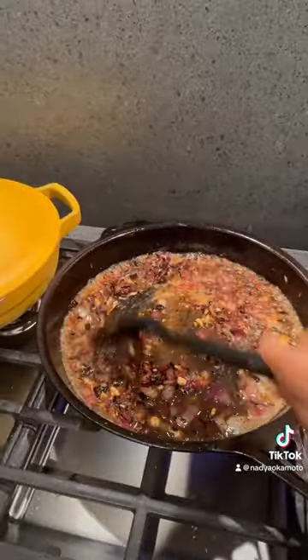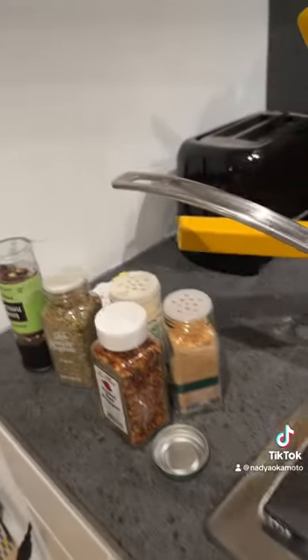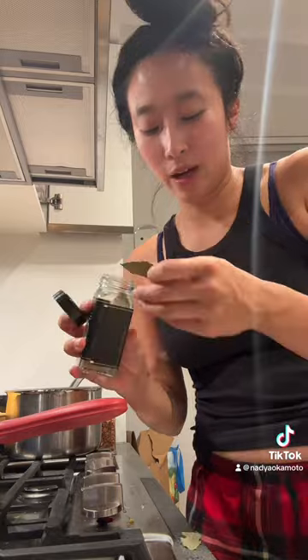Scrape and stir. Scrape and stir. Ooh, it smells good. These are all the things I added. I did not measure — I just eyeballed and I'm gonna hope for the best. The slow cooker is getting one... I don't even know what a bay leaf does.